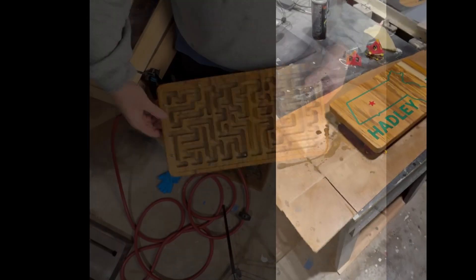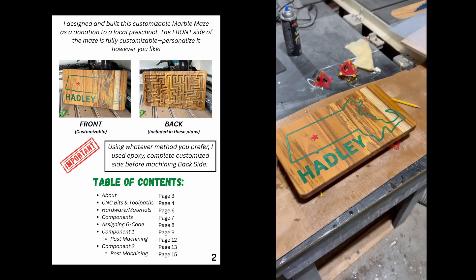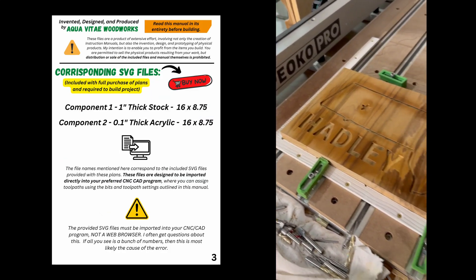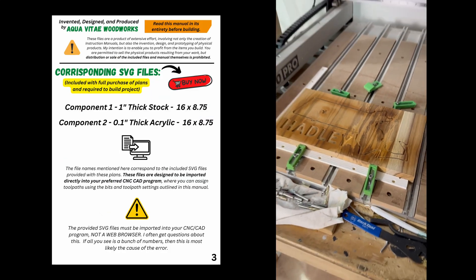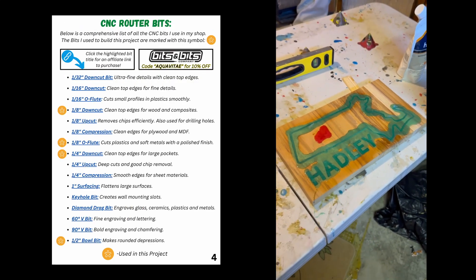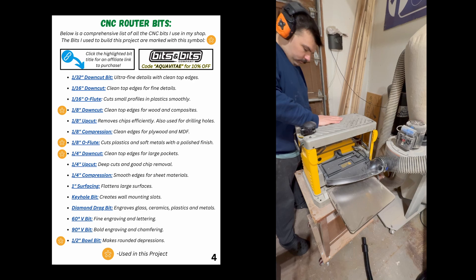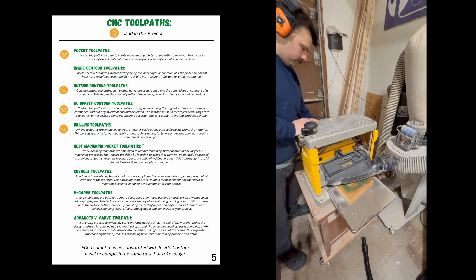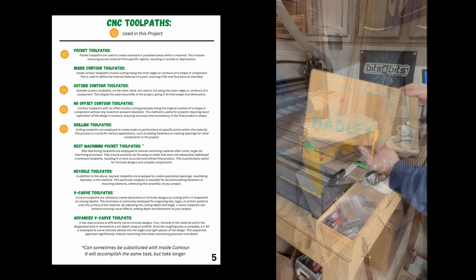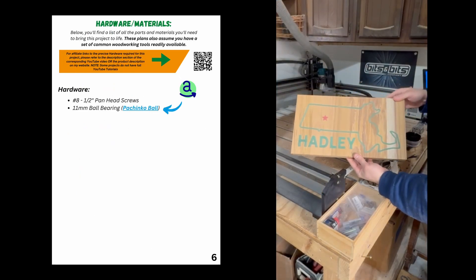Right off the bat, I want to point out that the custom side of this maze is exactly that — custom. I made this one for a local preschool, and in order to get the image that I wanted on the back, I carved out areas with my machine, filled them with epoxy, and then planed everything down. I don't want to go into any more detail on that process since YouTube is just full of epoxy projects, but just make sure that however you decide to customize this maze, you do that side of the project first.